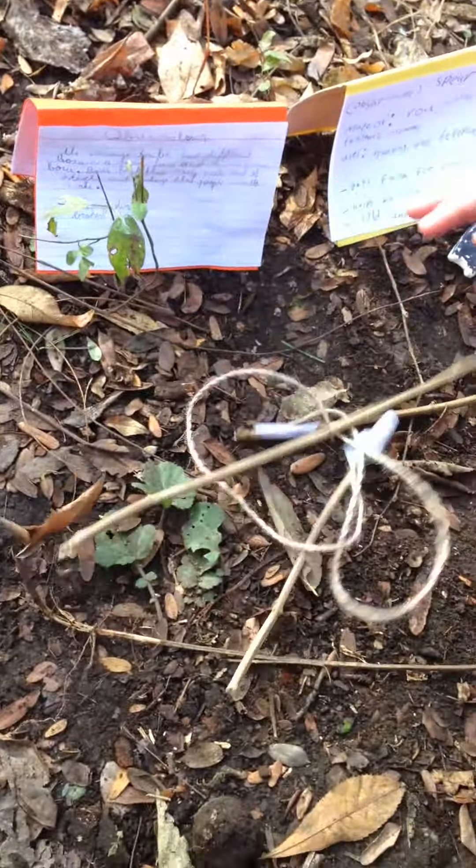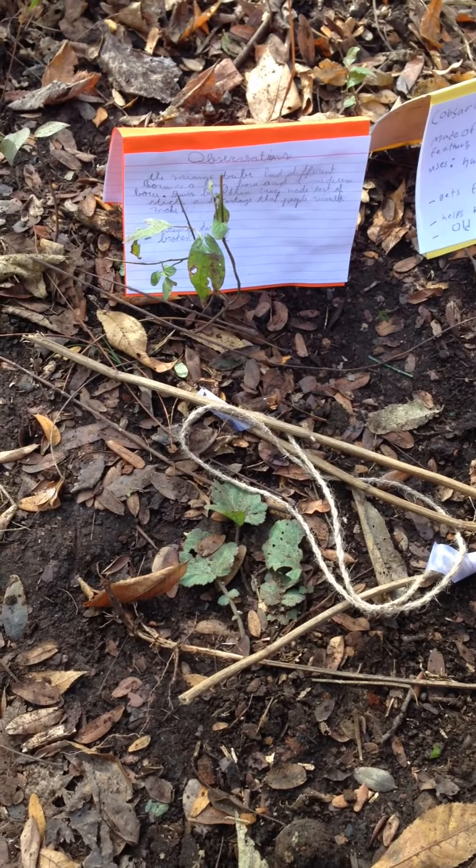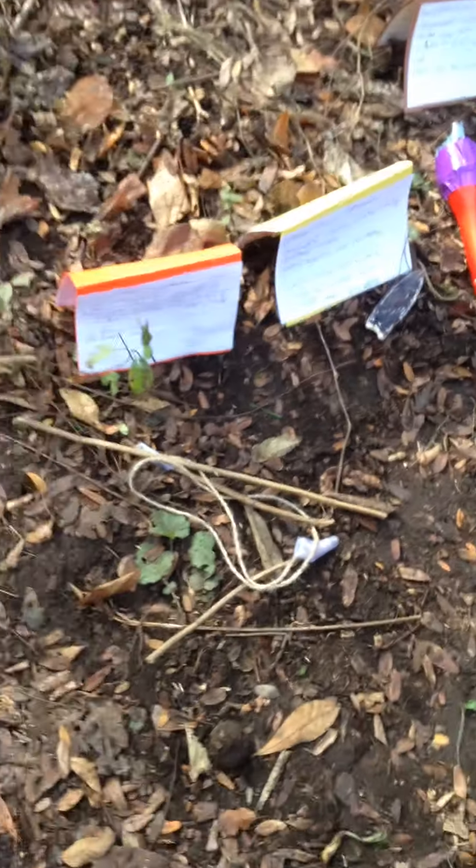Hello! This is a bow and arrow. This is the bow and arrow that the Miami tribe would use to hunt animals. Cool!